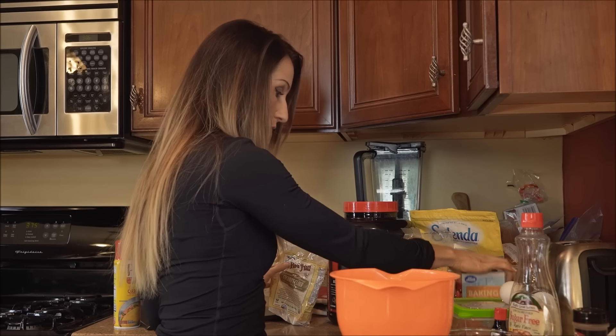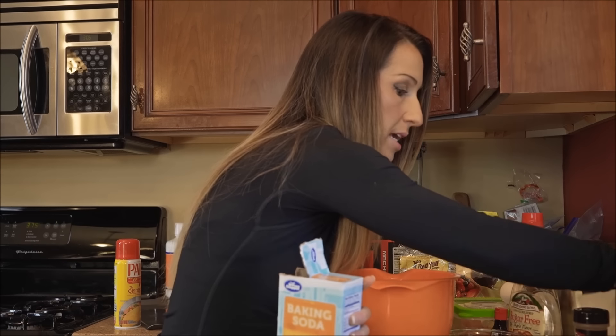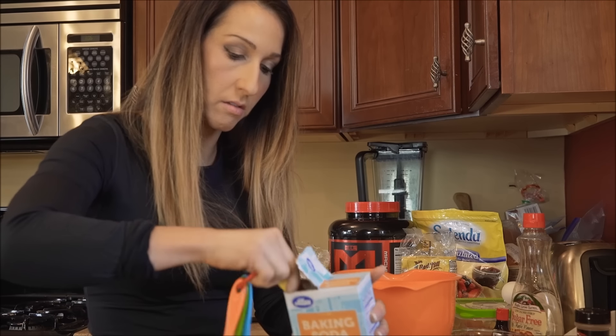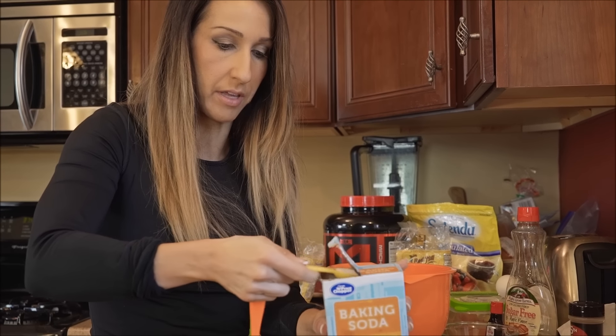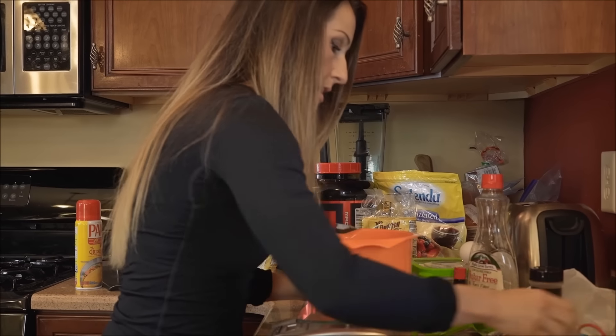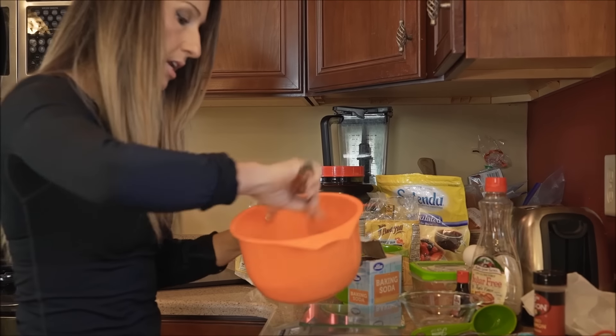Our last dry ingredient, to make it rise, we're going to add one teaspoon of baking soda. I want to level that off. Then I'm just going to stir that around real quick and put my dry ingredients off to the side.